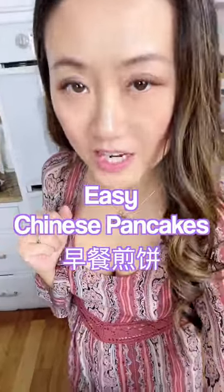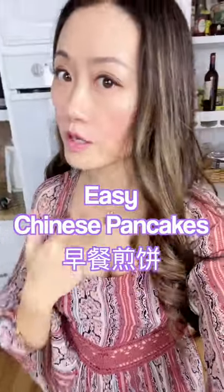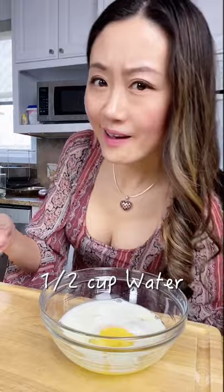Hello! Today we are going to make Chinese pancakes. You can use these as a bread or pancakes. Let's crack some eggs — half cup milk and half cup water.